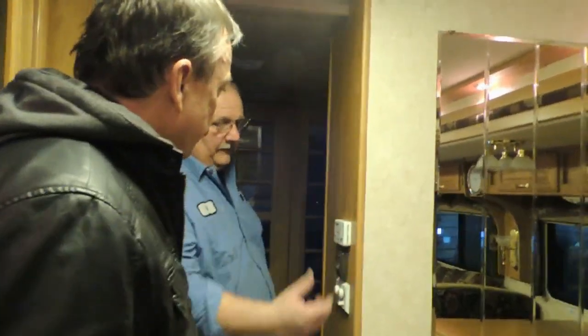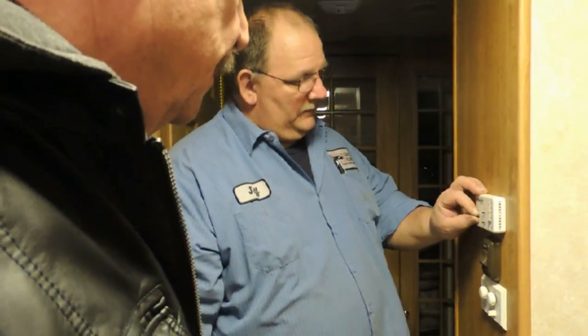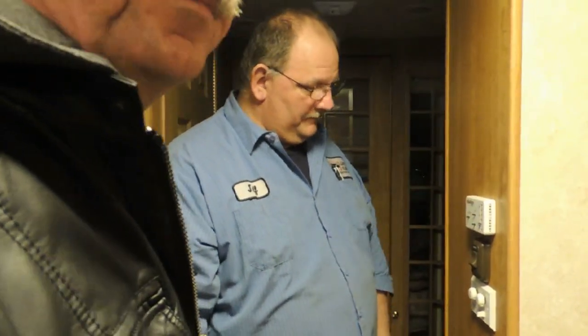For your furnace, you can set your temperature down to about 50 or 40 degrees and it'll stay that temperature in here when you're not in it. Then when you do come in, turn it up.